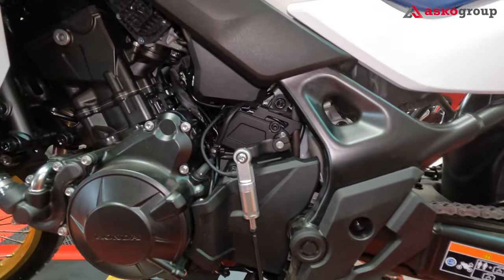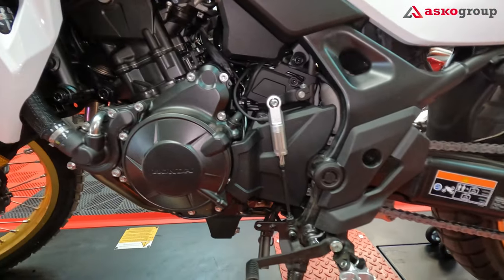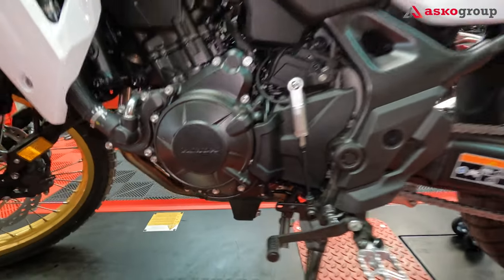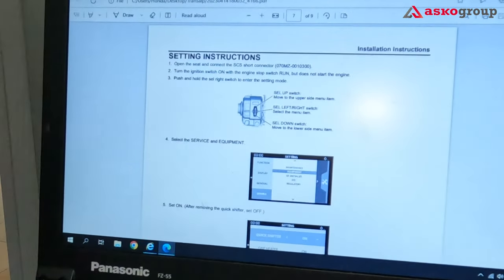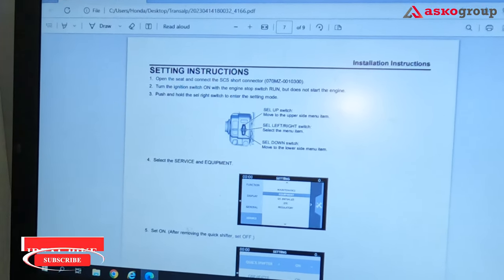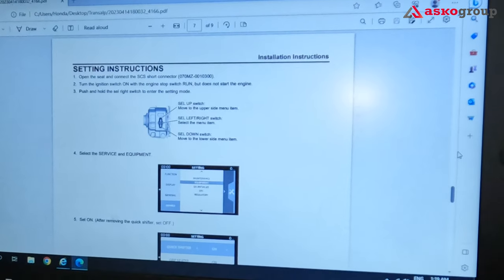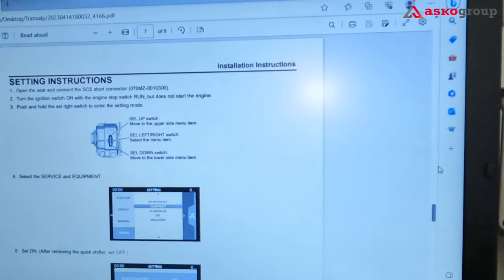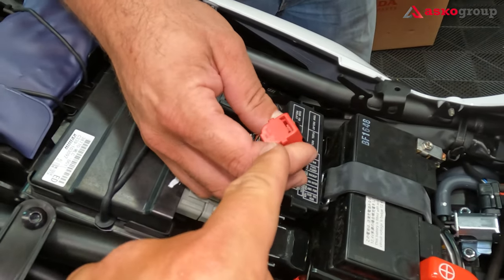Check out the quickshifter — it looks very nice, and especially it's not just the looks but the functionality. I've tested it on the Honda Hornet on the racing track and I was really impressed, but I need to give feedback on this one after using it a few times. To activate the quickshifter you need to connect a pin underneath the seat. First open the seat and connect the SCS short connector to be able to activate and choose the option from the dashboard. Open the seat and connect the SCS short connector, then turn the ignition switch on with the engine stop switch set to Run — but do not start the engine. Push and hold the right select switch to enter the setting mode. First let's see where we connect the SCS connector — this is where we put it.